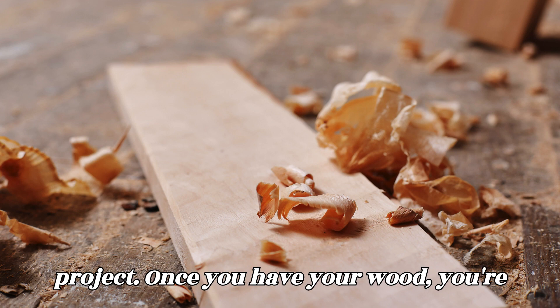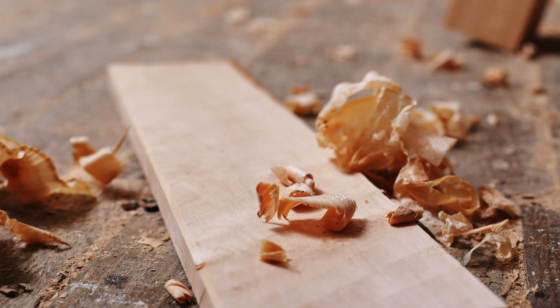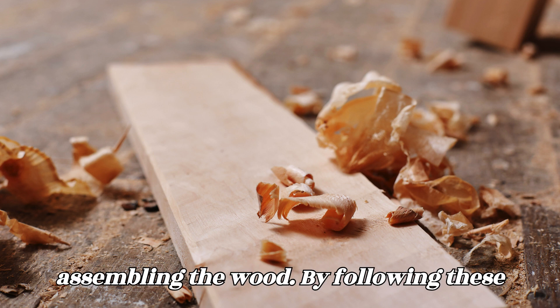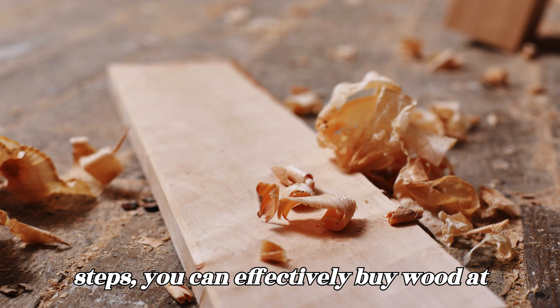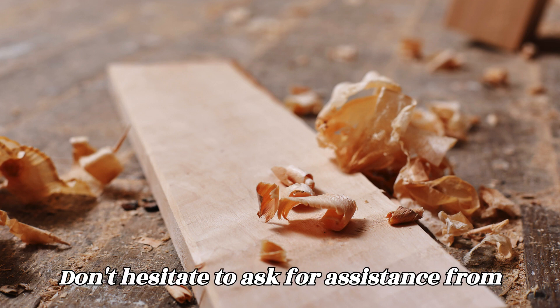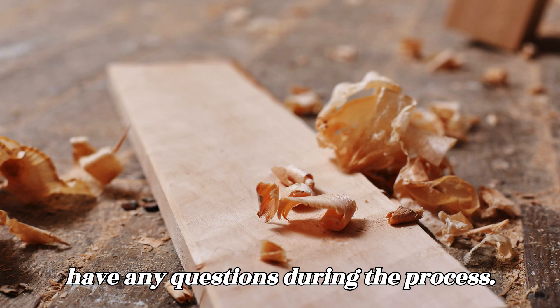Prepare for your project. Once you have your wood, you're ready to start your woodworking project. Take the time to properly prepare and plan your project before cutting or assembling the wood. By following these steps, you can effectively buy wood at Home Depot. Don't hesitate to ask for assistance from Home Depot associates if you need help or have any questions during the process.